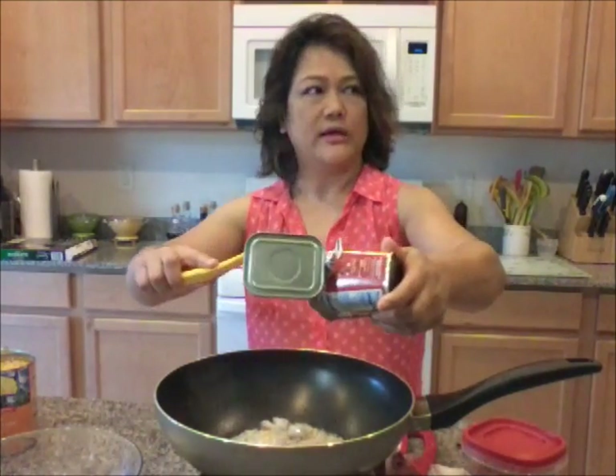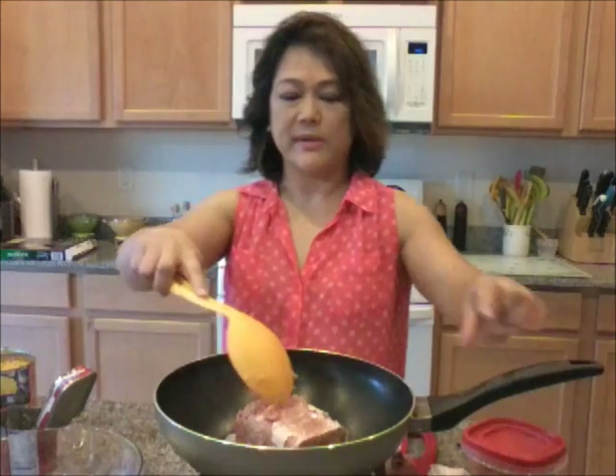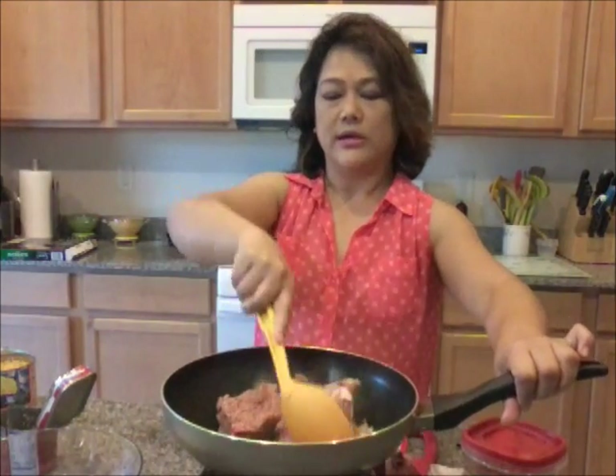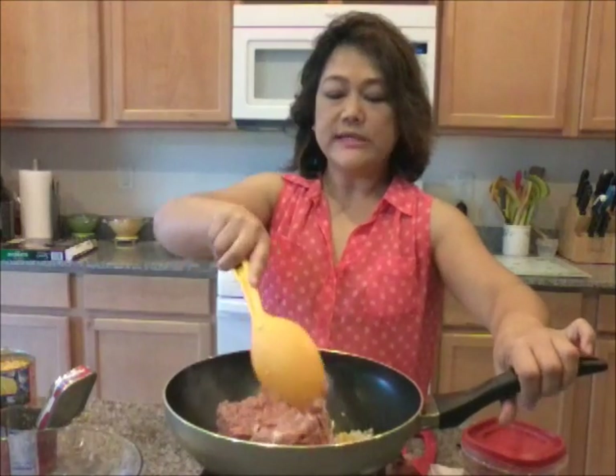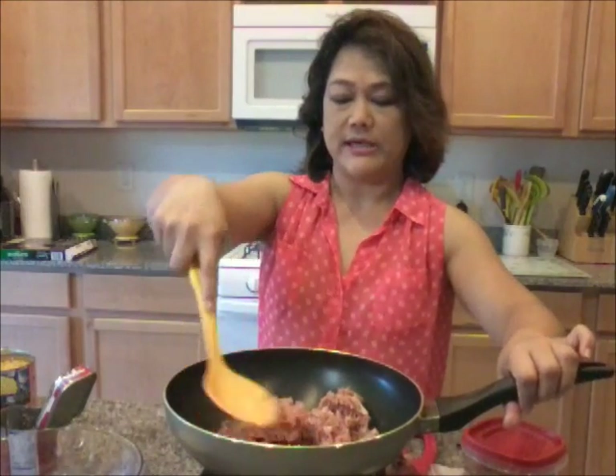You know what I did with my garlic — I bought a whole bag of garlic, processed it, and kept it in the fridge so it just remains fresh. Now we're going to drop in our corned beef. This corned beef has some broth or soup, and that's why the kids love it — because they can just pour it over the rice.